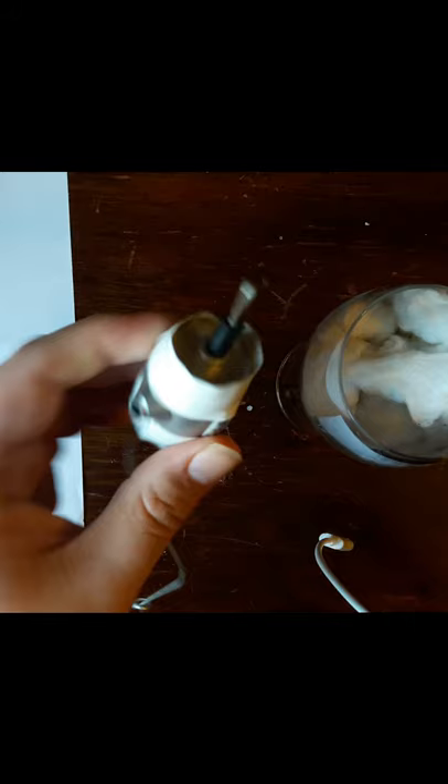The top of the engraving tool is moving, and that's the secret in engraving. Another secret is that the top of the engraving tool has a diamond tip, and the diamond tip is going to cut the glass.